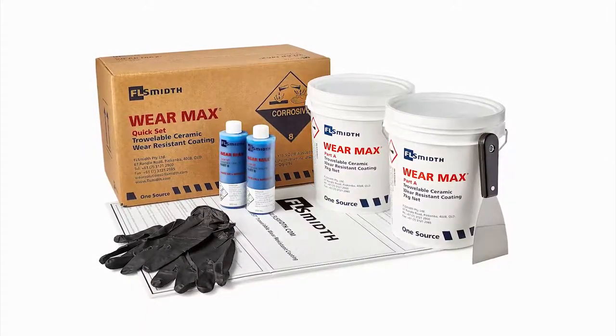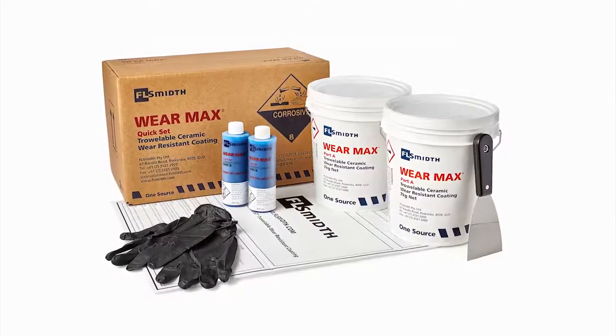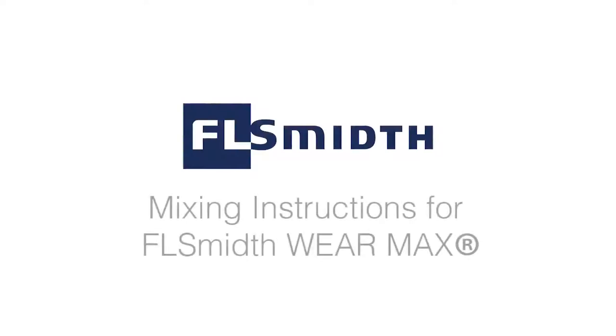WearMax: a hard-wearing, easy-to-apply solution, extending equipment shutdown intervals and improving productivity. This video is designed to demonstrate how to correctly mix and apply FL-Smit WearMax QuickSet trowelable ceramic compound.